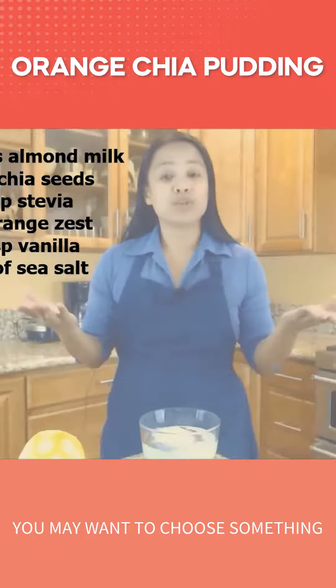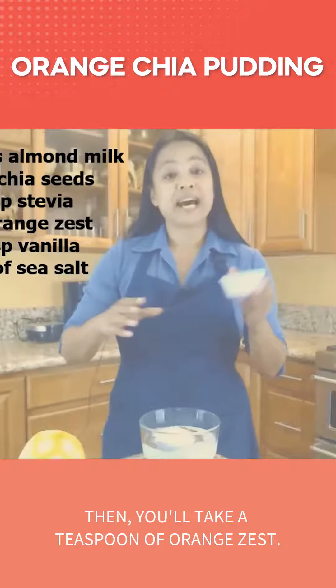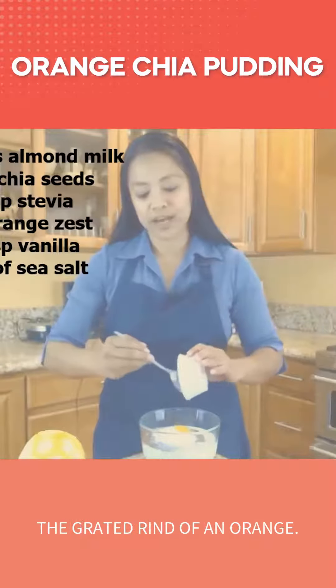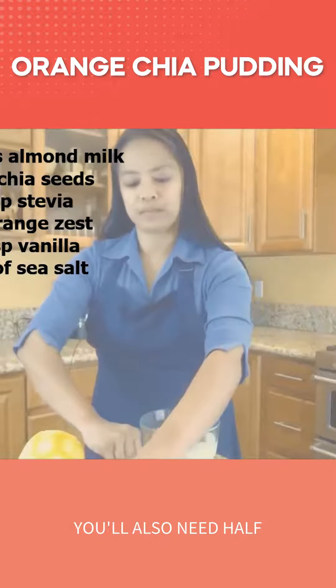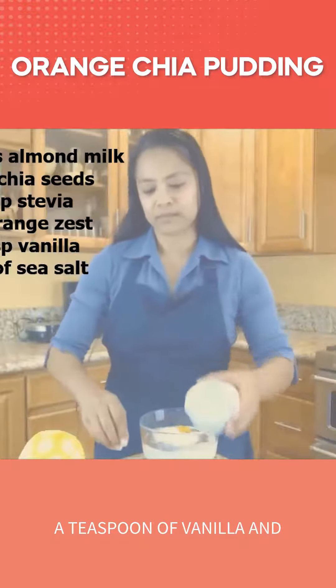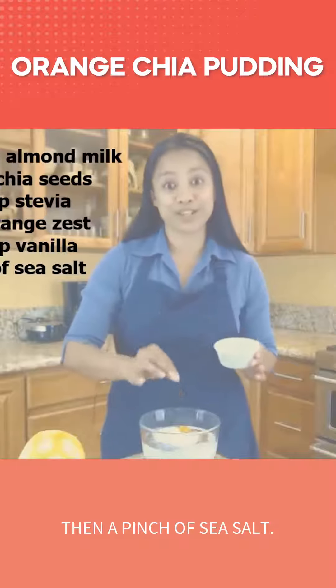You may want to choose something like monk fruit powder. Then you'll take a teaspoon of orange zest — orange zest is merely the grated rind of an orange. You'll also need half a teaspoon of vanilla and then just a pinch of sea salt.